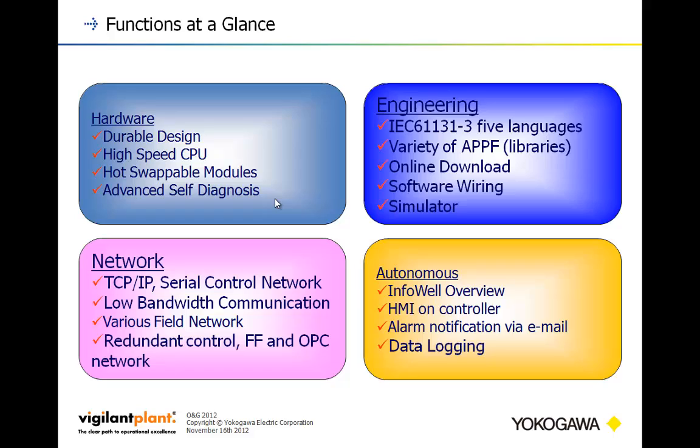In terms of functions at a glance, Stardom offers a durable design, high-speed CPUs, hot-swappable I/O modules, and tons of diagnostic variables available for your SCADA packages and HMIs. For networking, the FCN and FCJ can have redundant Ethernet and redundant serial communications. They're ideally suited for low-bandwidth communication such as satellite or radio. You can do redundant control, Foundation Fieldbus, and OPC — solid communications support across the board.